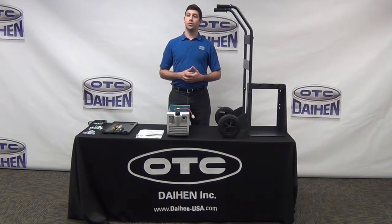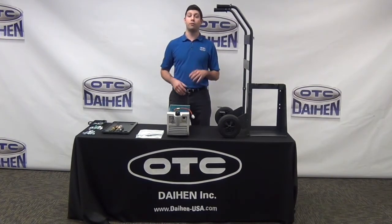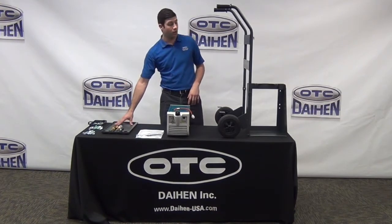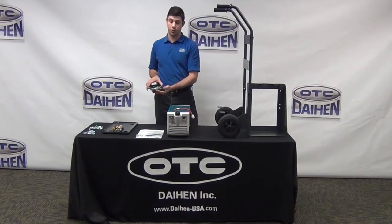Always unbox the trolley and the water cooler and assemble them together prior to attaching the DTX 2200 to the water cooler itself. First, we need to confirm that we have four main components in the trolley box: our main frame with the handles and the wheels, our base mounting plate, our gas shelf, and our stabilizing tray with all the parts.